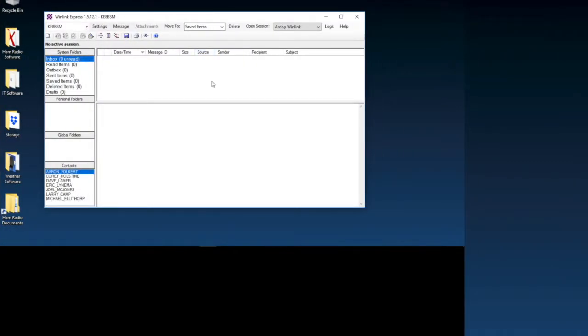Hey guys, I'm making two videos today. This one is about RDOP. The cool thing about RDOP is if you have Winlink already set up, there is nothing you need to do — no program to download or anything like that. It works right out of the box.